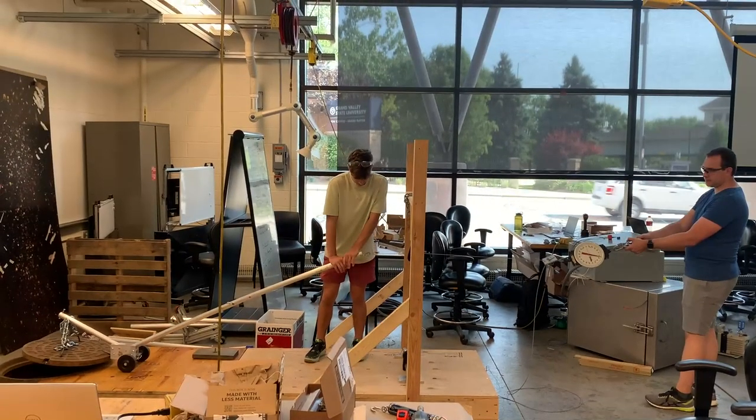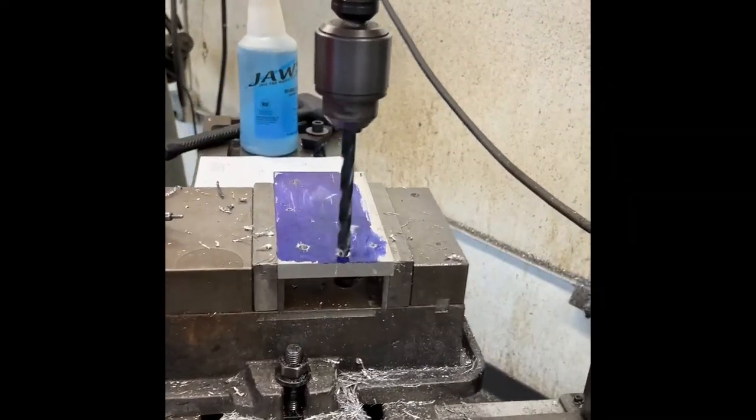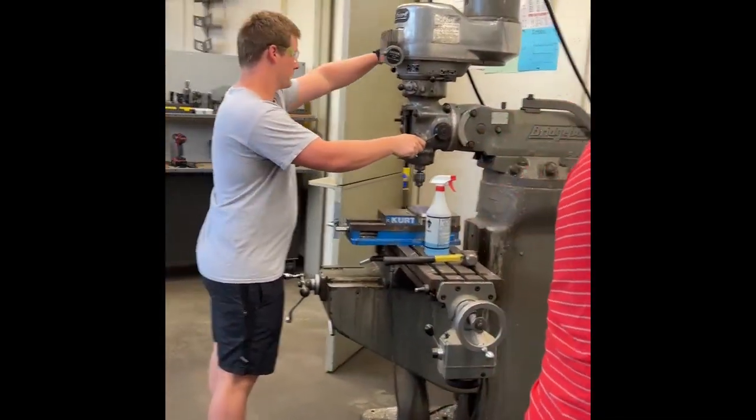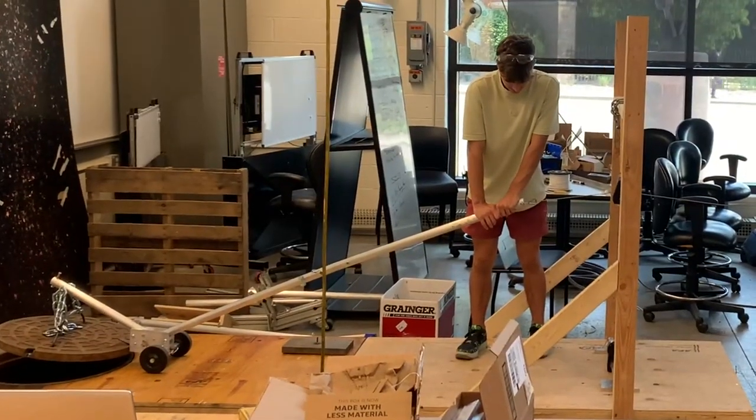So, to incorporate more ergonomics, a mechanical advantage was desired for this project. To incorporate a mechanical advantage, a simple user lever was created.